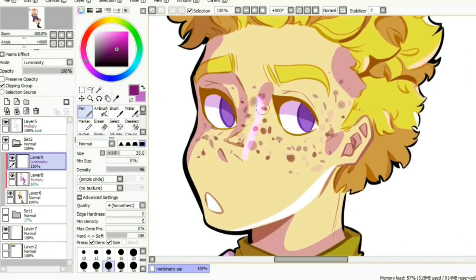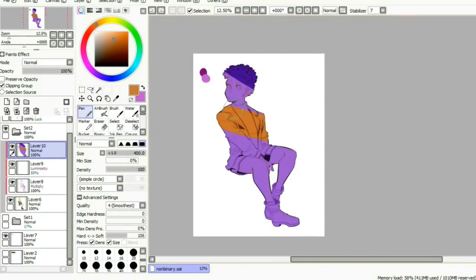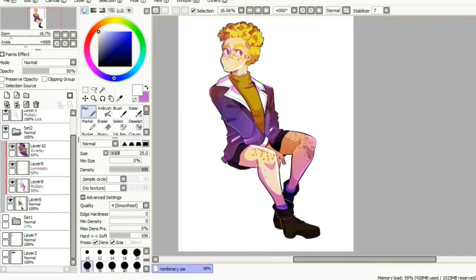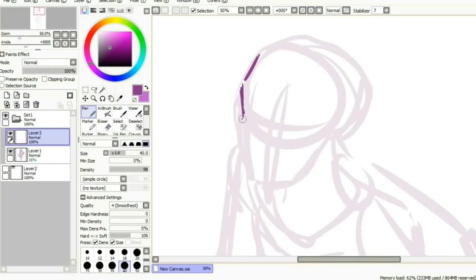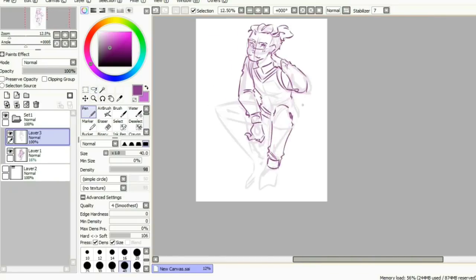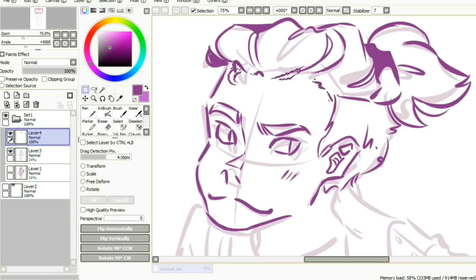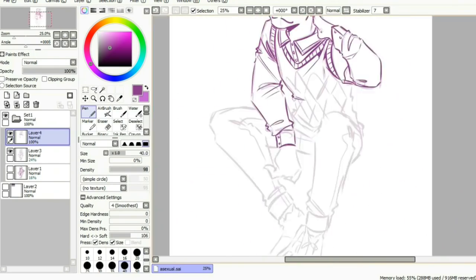Even though the non-binary person took me the least time to draw out of all the illustrations, it's still one of my favorites — I really like the end result. It also helps that I really like the color scheme of the non-binary pride flag; I just think those colors look so nice together. Lastly I have the asexual pride flag, and before I get into it I know there are a lot of debates about whether asexual people are a part of the LGBT community. I personally think they are, but I can definitely see where people are coming from, and I ask that no matter what you believe please be respectful in the comments.